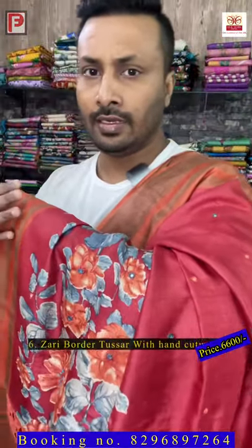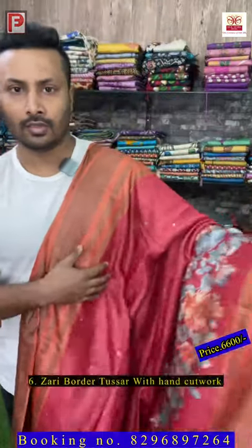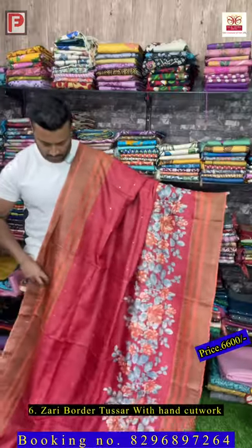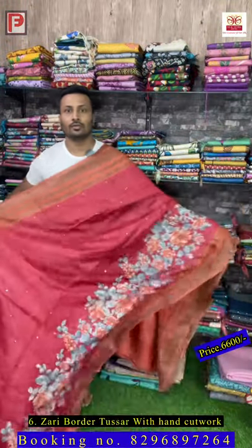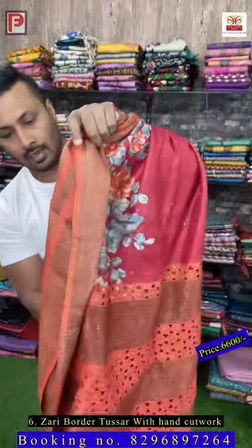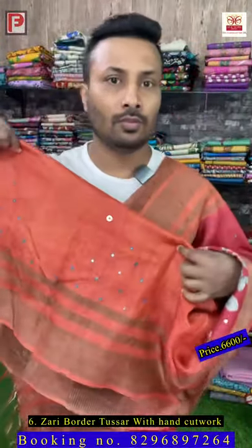Saree number six — it's a cut work, pallu cut work. It's hand painted with red and orange combinations, three-line border all over the body, and all over the body there is mirror work. Just see the detailing and the cut work. There is a blouse with mirror work.